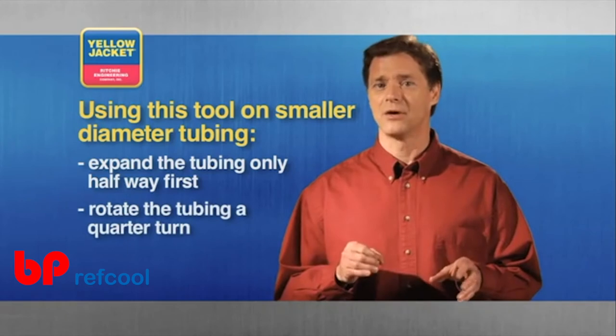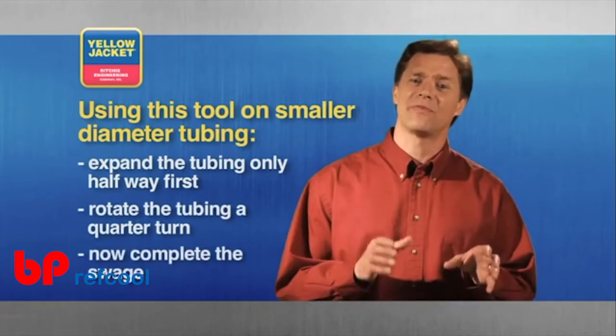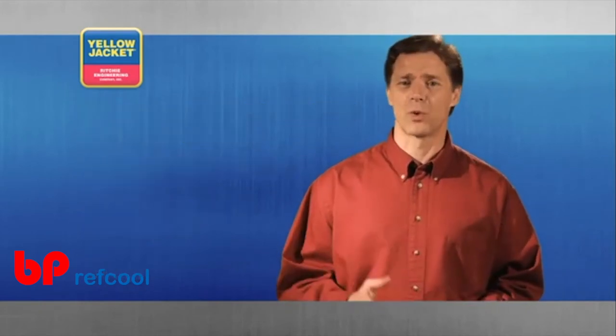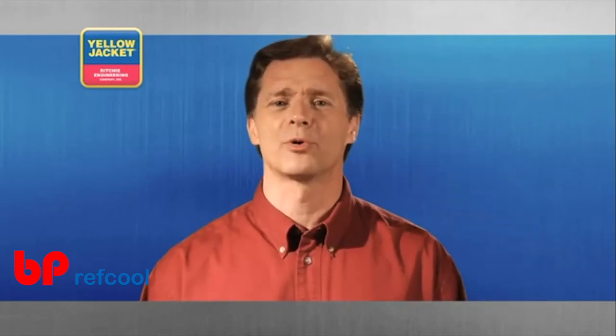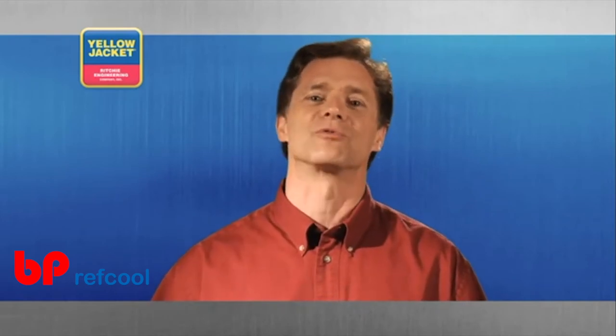Retract the bit, rotate your tubing a quarter turn, and then actuate the handles once again. This tool creates perfect swages on soft copper easily and quickly every time. Using this tool properly and lightly lubricating it from time to time will give you years of great performance.